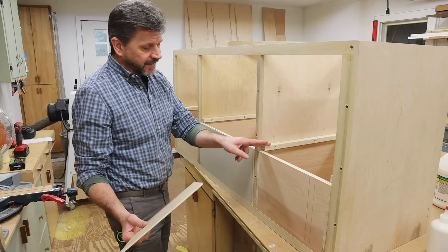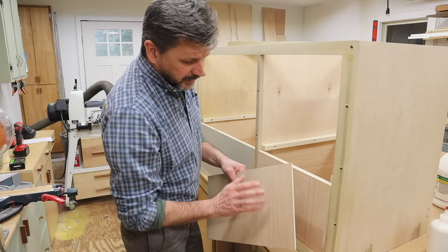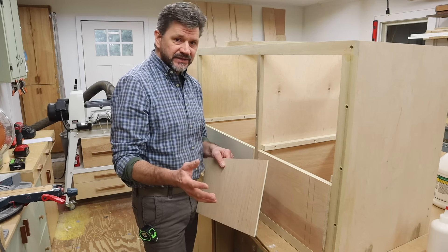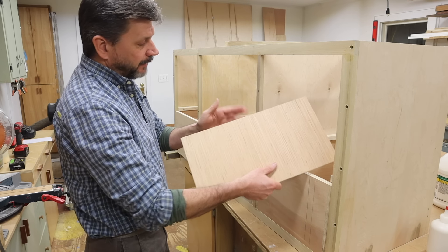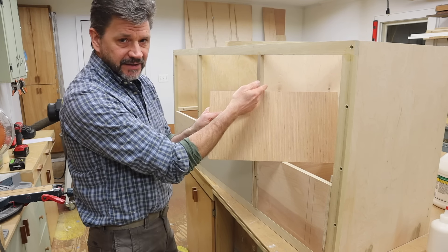To set the drawer runners — let's call these cleats — I am using a piece of quarter-inch plywood as a jig. This piece of quarter-inch plywood is just a little bit taller than the bottom drawer, so I set the quarter-inch plywood in the cabinet, placed the cleat on top, and then attached it to the cabinet.